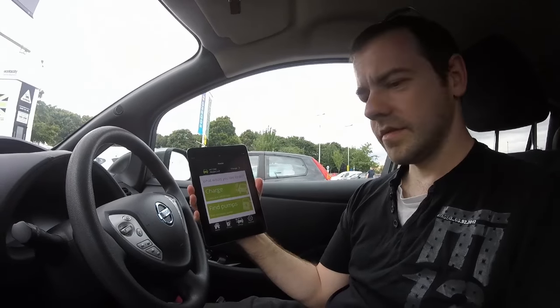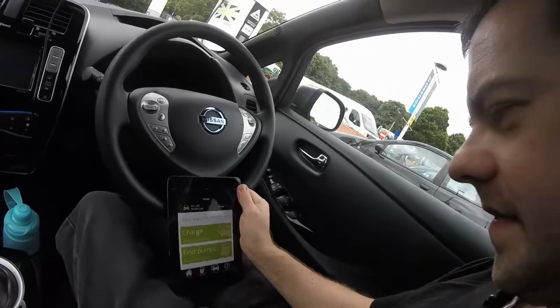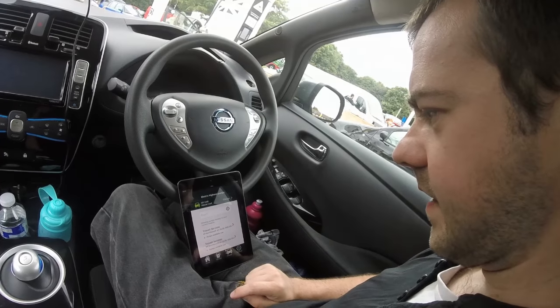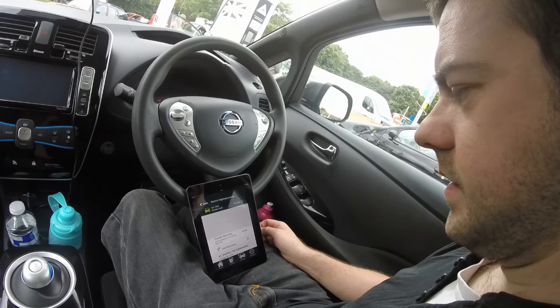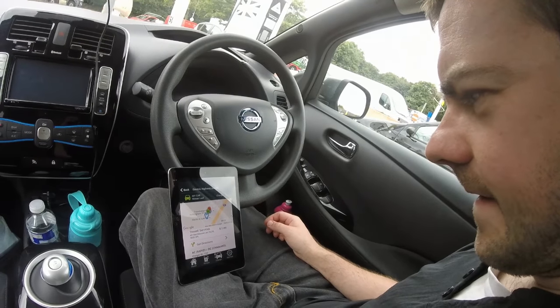This is the Ecotricity app if you've never seen it before. I suppose it's better to see it on an iPad — you can actually see it. I've not got enough hands. Here we go — find pump. Travel — that's where I am, northbound. Let's hope the tethering works.